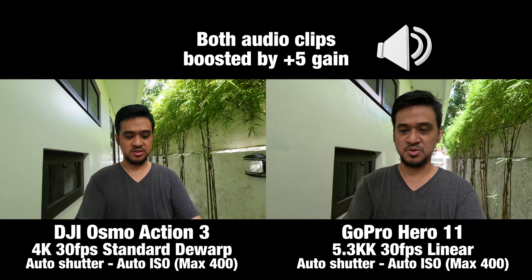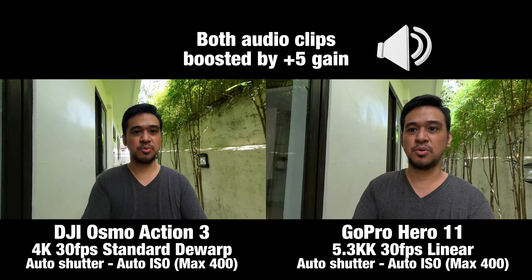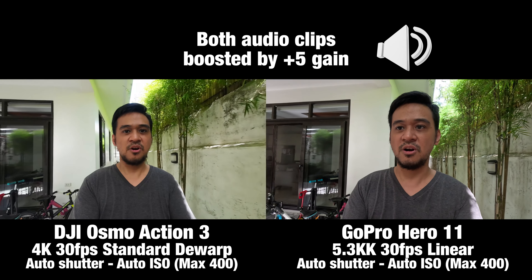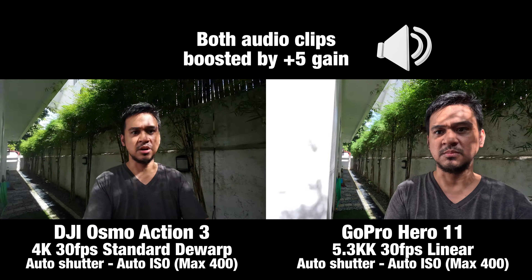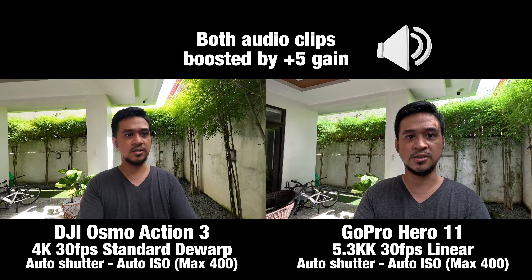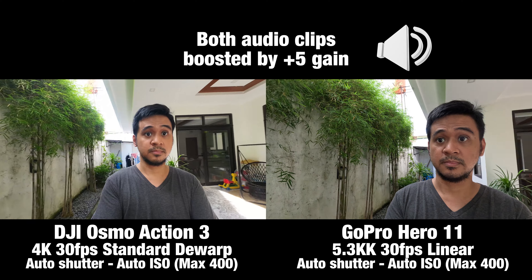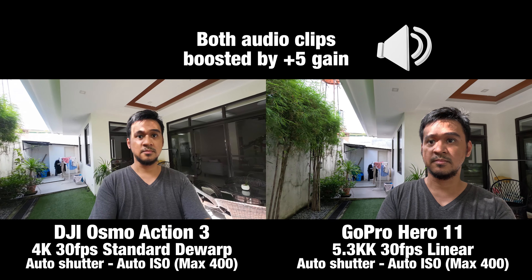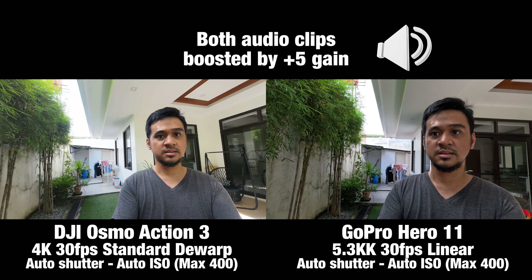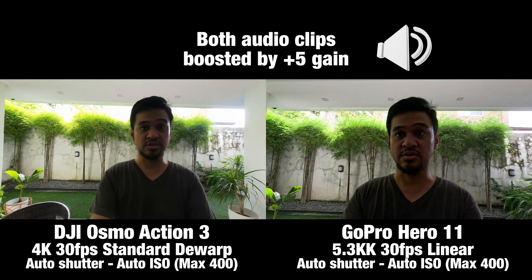Which has the better image quality? For me, I already know the answer — it's the GoPro. But is the DJI Action 3 far behind when it comes to image quality? How do they handle changes in exposure or lighting conditions? And how do they compare in low light situations? Let's go inside.